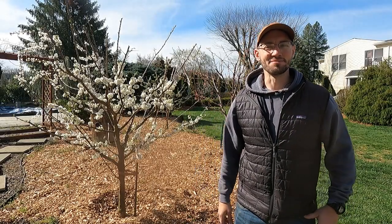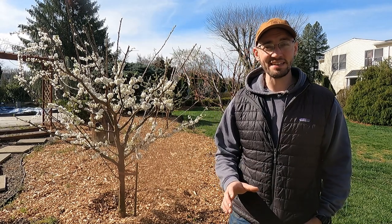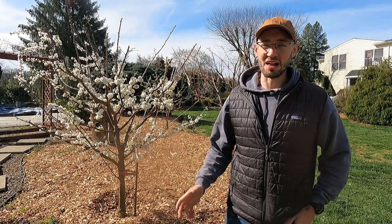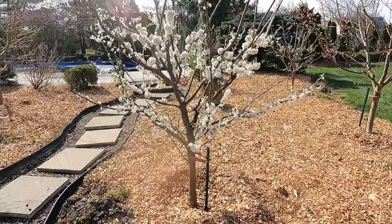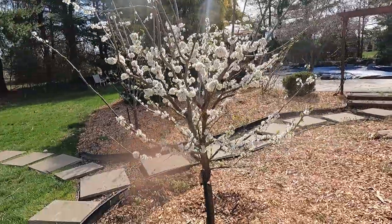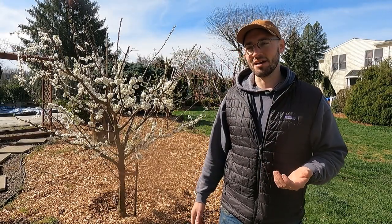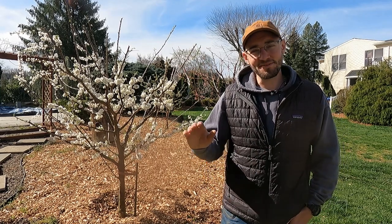Good morning guys, it's Mike here and I'm back with another video. Today I have a really cool video for you - we're bringing honeybees to the homestead, and with that comes a lot of great content and learning lessons for me. It's spring, as you can see I'm standing in front of my plum tree which is in full bloom and needs pollination. There are native pollinators flying around but we want to bring honeybees in so we can get some honey out of it.